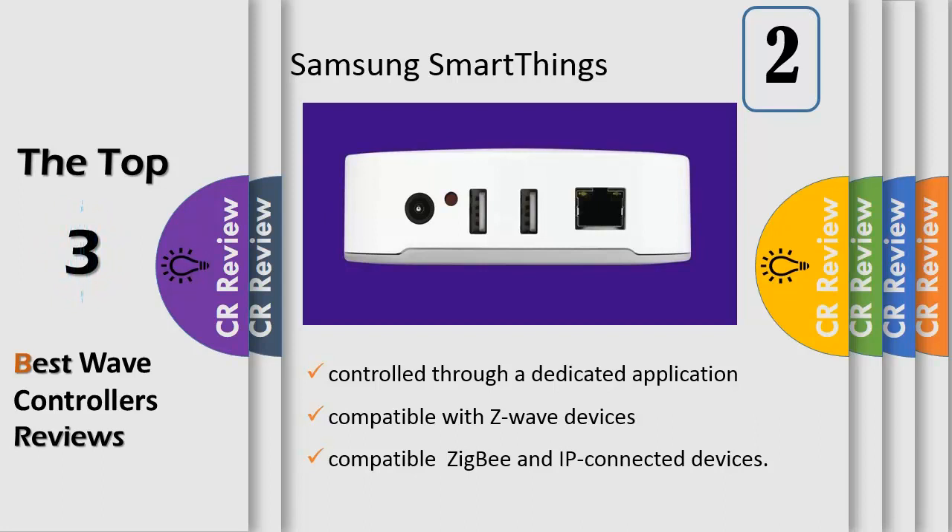Since SmartThings is compatible with a wide variety of smart devices from different companies, once you have the SmartThings Hub and the free app for iOS, Android, or Windows, you can add as many additional SmartThings sensors or other popular Z-Wave, Zigbee, or internet connected products as you want to enhance your connected home. The Samsung SmartThings Hub works in the US and Canada.